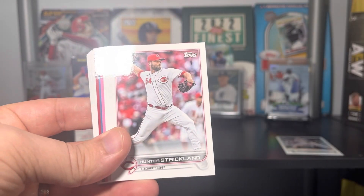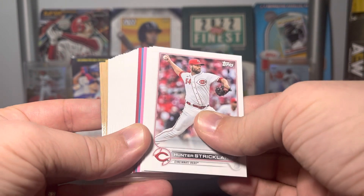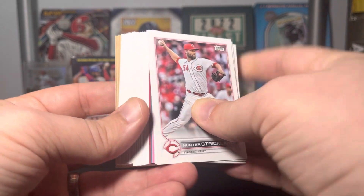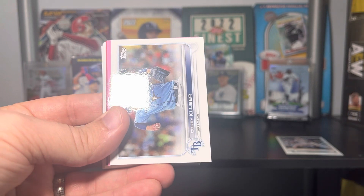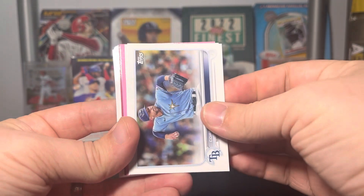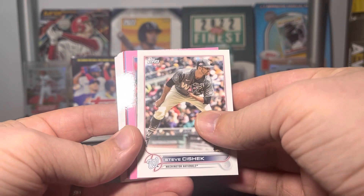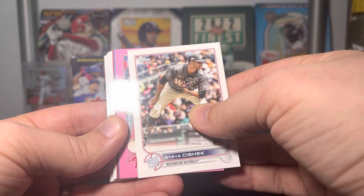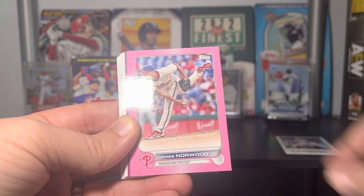Jesse Winker. They kind of mix the sets up so you don't really know where you are. I always thought it was Series One, Series Two, then Update, but it doesn't look like that. Tanner Strickland, Corey Kluber. We've got a Steve Cishek — so our pink parallel is up first, and it's a Phillies card.